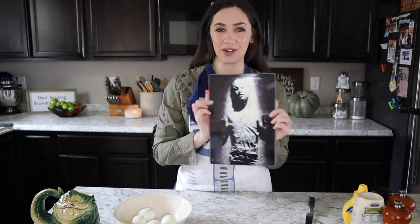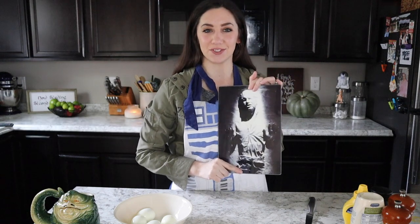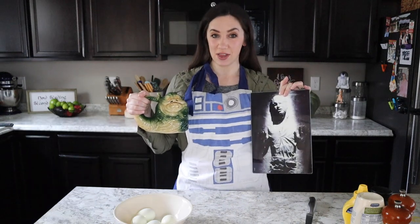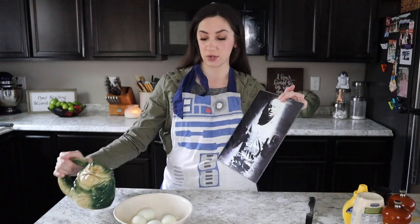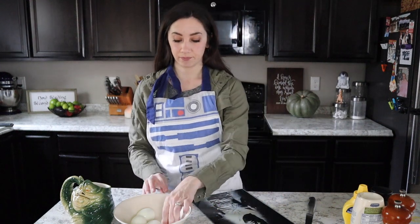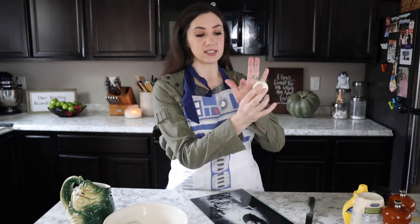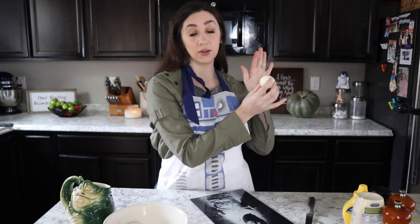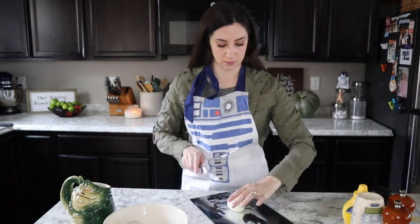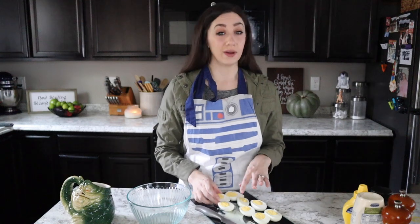Of course I have a Star Wars apron, so I have to wear it in this video. Grab a cutting board — this is my Han Solo in carbonite cutting board that I got for Christmas last year. I love having Star Wars gear in my kitchen. We're going to put Han Solo down — we're not going to cut him, don't worry. Here are your hard-boiled eggs and we are going to slice them lengthwise, right down the middle. Go ahead and put the yolks in a bowl but leave the whites — just slice it in half like that.